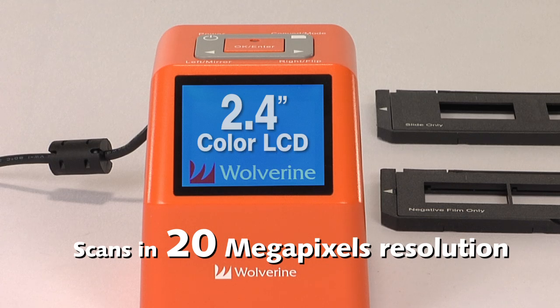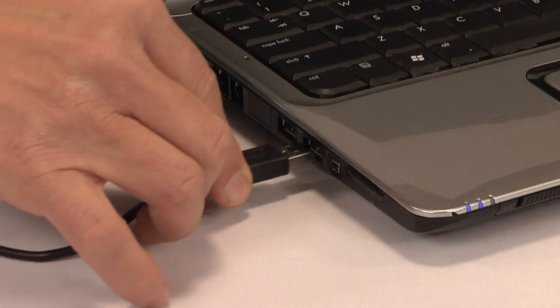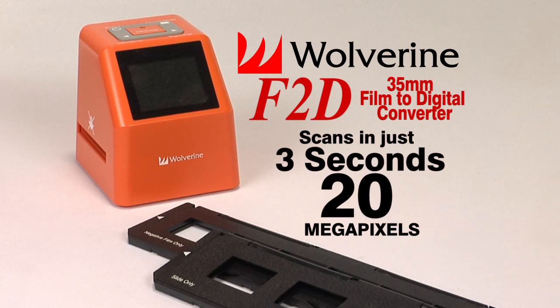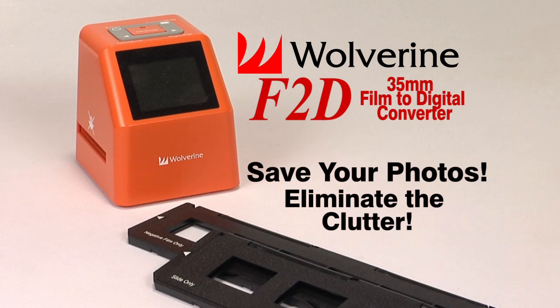The F2D now scans in 20 megapixels for a clearer, brighter image. Connect the F2D to your TV and run your slideshow directly, or connect easily to a laptop using USB. In just three seconds, you can convert a slide or negative into a digital image, saving your favorite photos without all the clutter.